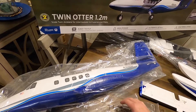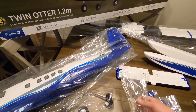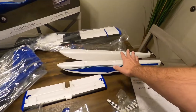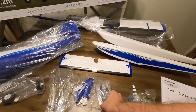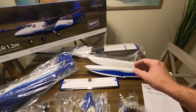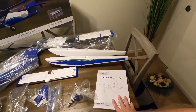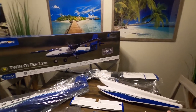We have the fuselage, we have the wheels, we have some gear here — I think this is going to be for the floats over here. We have the props and all the other stuff that needs to be set up. We have the wing and the manual that shows you everything to put this all together. It includes everything you need except the remote and the battery.